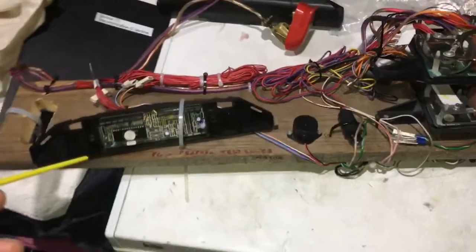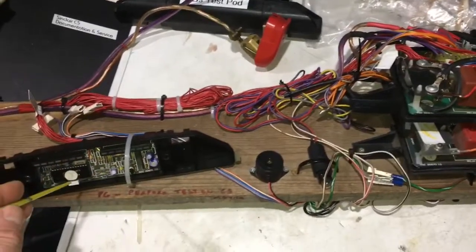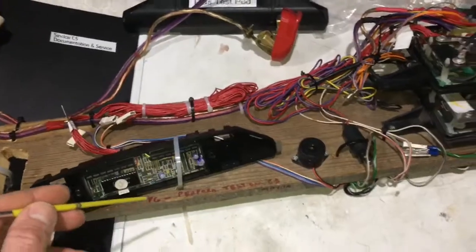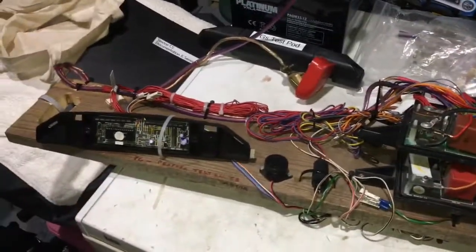This is costing my friend realistically about four and a half hours work, plus components, plus the ULA chip - a reasonable outlay unfortunately for a rookie error. Anyway, I hope this is some use to everyone. Thanks very much, cheers.